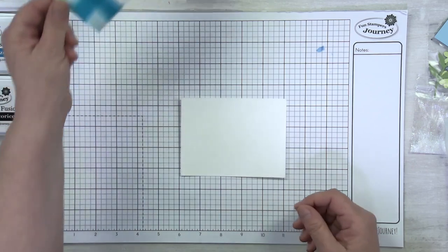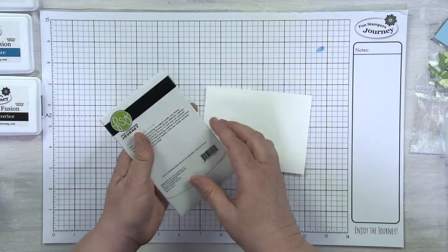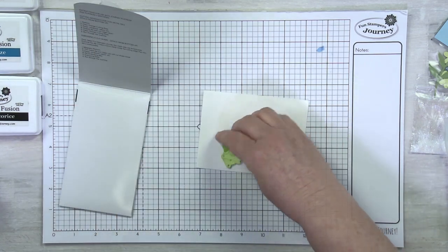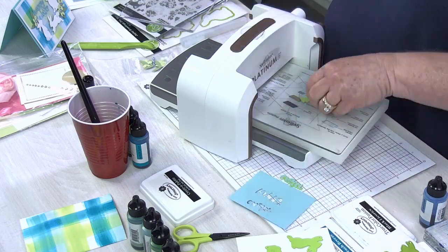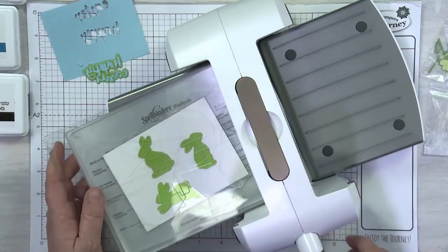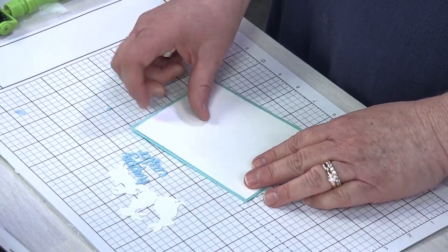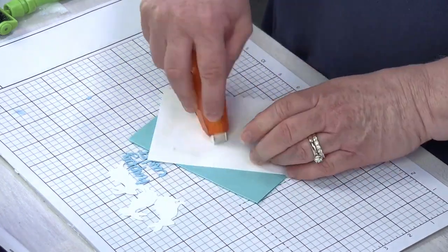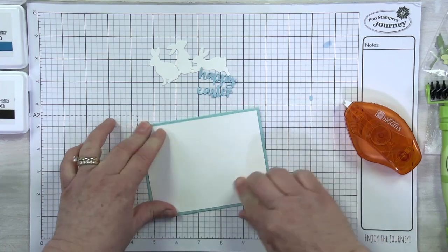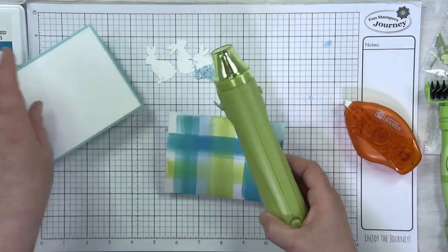Now's the time to pull your other white panel out and let that dry too. Grab your Bunny Trio die set — you guys are going to love it. Also grab your little panel of pool play. We've got three bunnies, and the other two dies are the little words that say Happy Easter — cut those out from the pool play. I'll grab my card base and larger mat and go ahead and adhere those so I don't mix them up. If you want to accelerate drying, hit your colored panel with a heat gun.